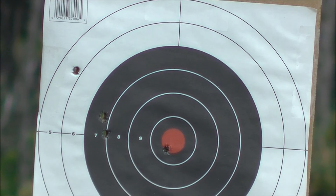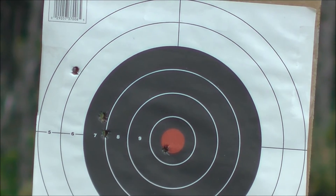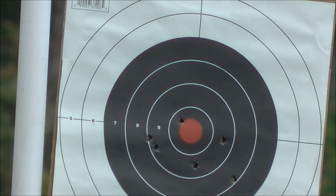Damn, I love bullseyes. You know what I'm saying? Let's see what the other one is. Yep, got a bullseye there too.